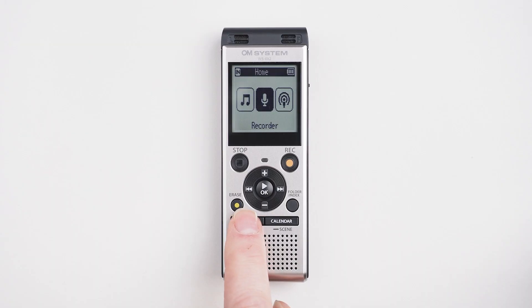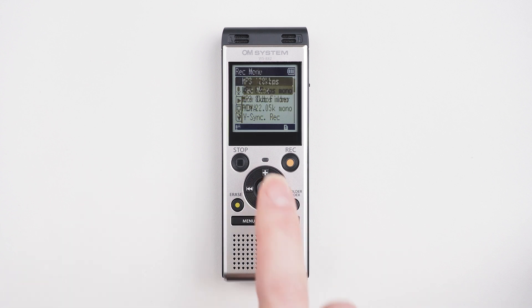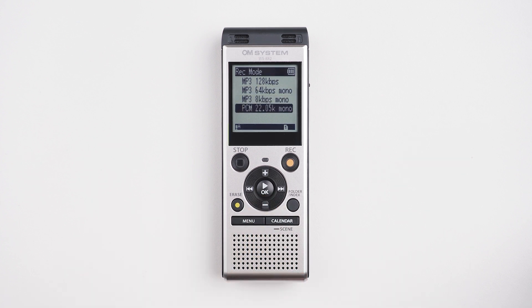But what if you want to choose the quality of your recordings? You can set that inside the menu. Press the menu button once, then press the down button to get to the Rec menu, then go across and press down to get to the Rec mode. Press OK and you can set your quality as either a high quality MP3 in stereo, or go down and choose PCM for the best quality mono recordings. Then just press OK to make your selection.